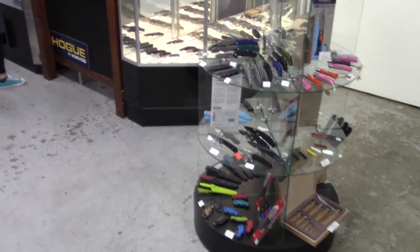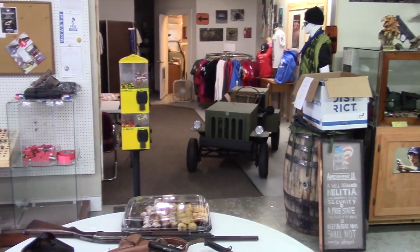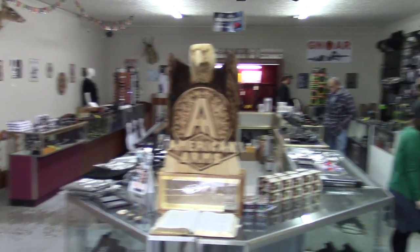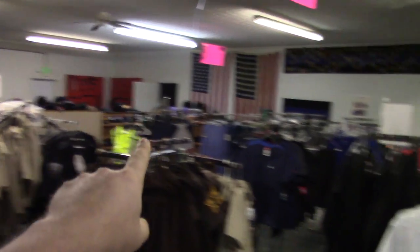Indiana Knives inside a gun store — which, I got to be honest, kind of feels like a pawn store, and I'm saying that as a good thing. You could really spend some time in here. I wish this place was local to us. A lot of uniforms, some more knives.